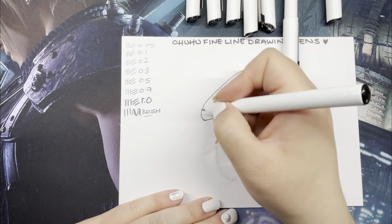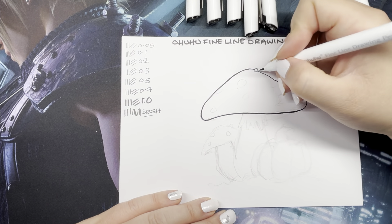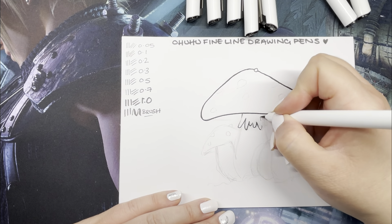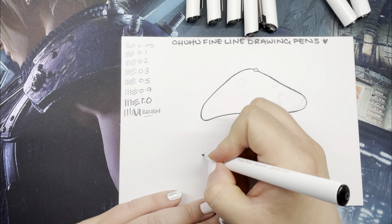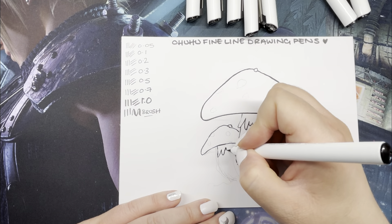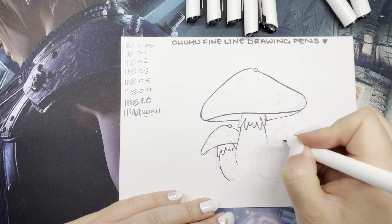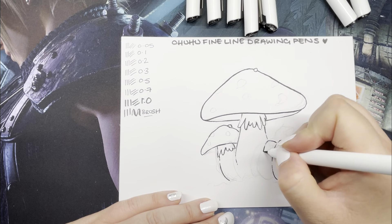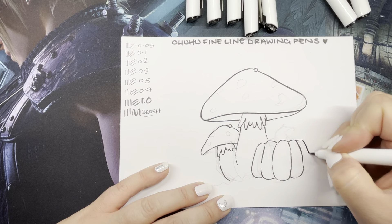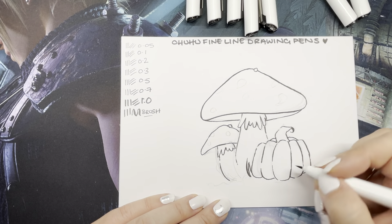I really liked how smooth they were — they felt like a good quality fine liner, as good as any other I've tried. The only thing I'll say is that the ink in the brush pen isn't quite black enough, but that's not really an issue. If you do a second coat it goes much darker, and I normally do two layers anyway for large black areas to get nice flat coverage. It may also be the paper — this is just art card, not even mixed media paper.